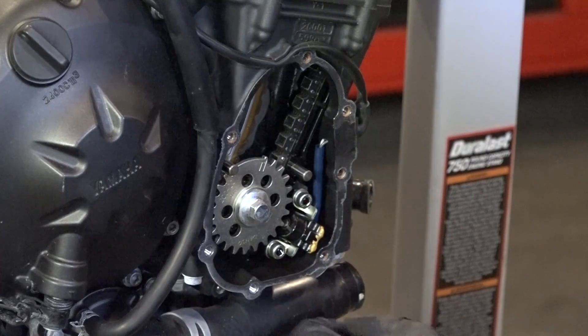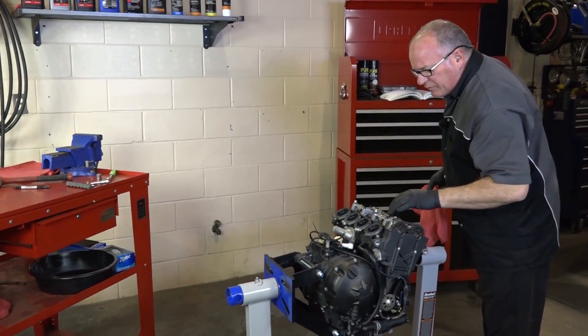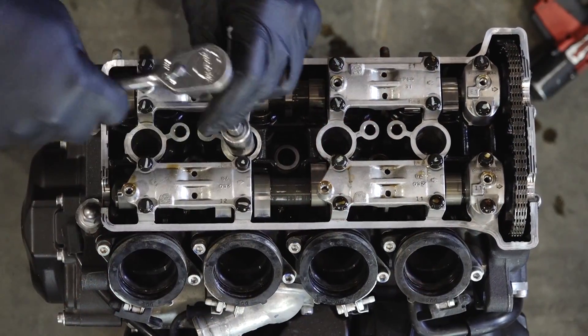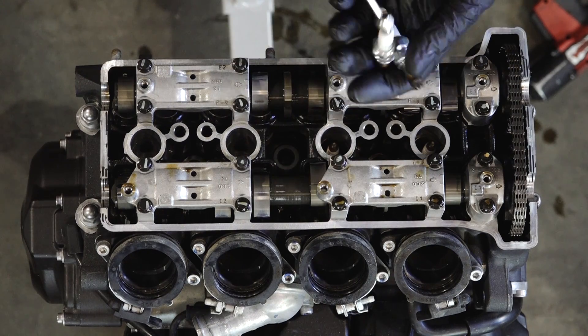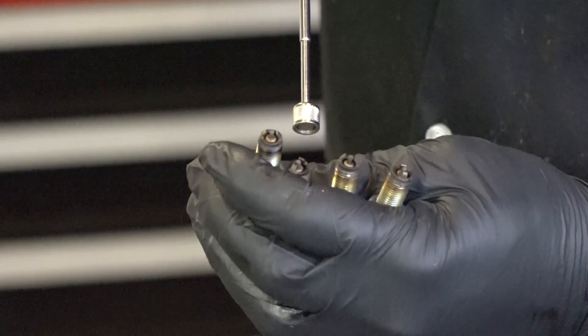There she comes. Alright, we're getting ready to bring it around to top dead center, but the spark plugs are still in it, so let's go ahead and get those pulled. That way it'll be much easier to turn it over. Looks like this one's burning pretty clean. All those look good, nice and even.